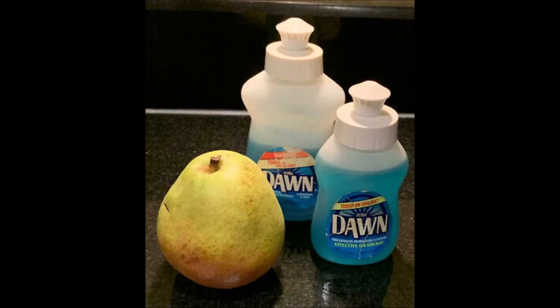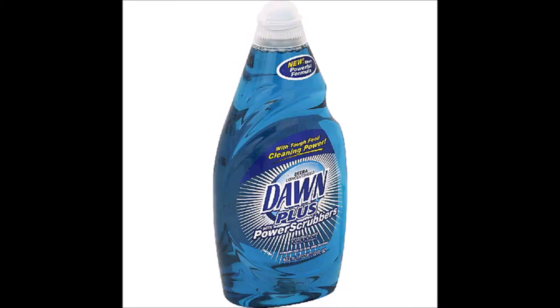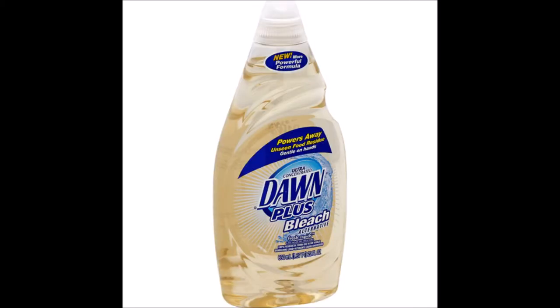Dawn dish soap cleans dishes much better than other leading brands. There are a lot of different variations of Dawn, like different scents, even some with power scrubbers, and some that may have an alternative to bleach.